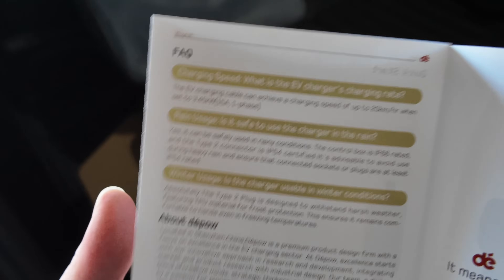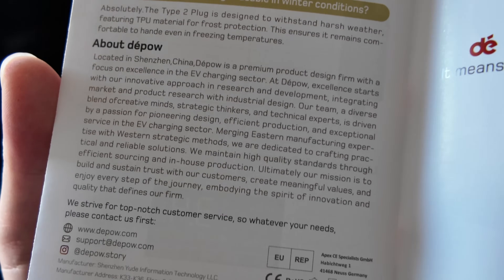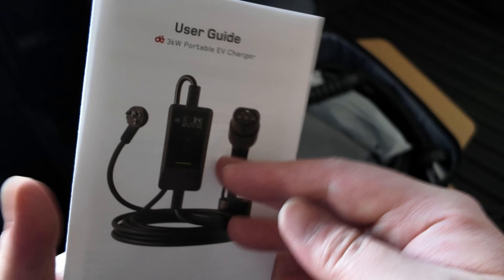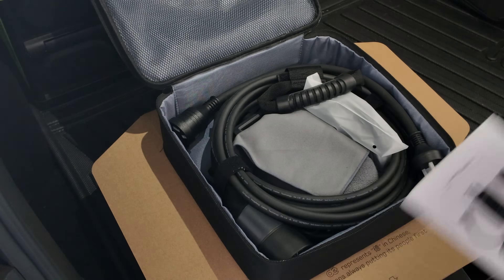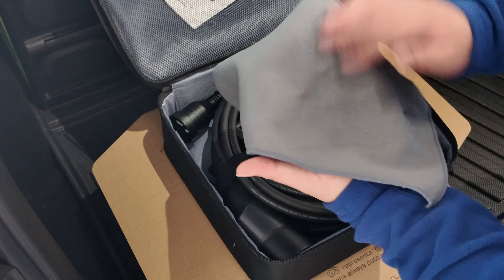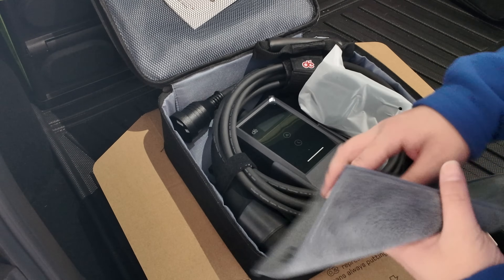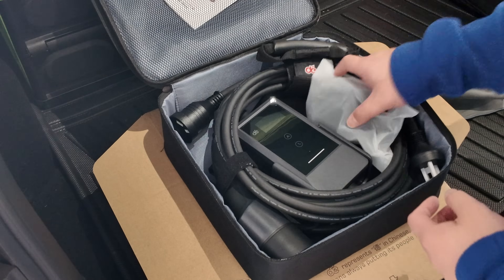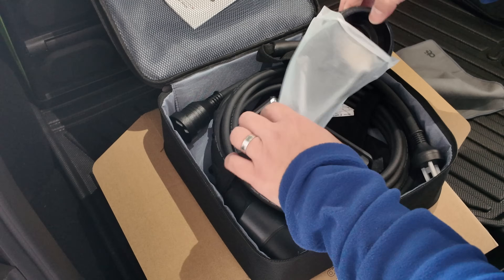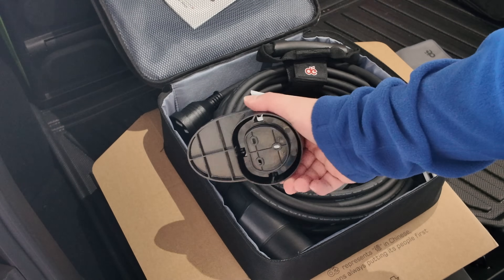There are also some FAQs — just pause the video if you want to read those in more detail. Then the last page talks about the company putting its people first. Next up you've got a large microfiber-type cloth — one side smoother, one side rougher — obviously to wipe your cables and LCD or LED screen. And then there's a mount included, which is perfect for me since I'll be wall-mounting this as an extra charger at home.